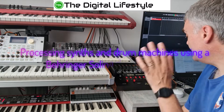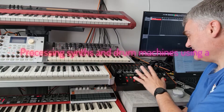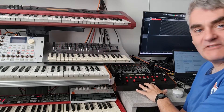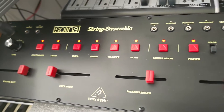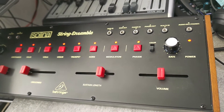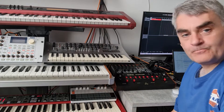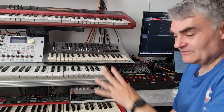Welcome to a video from TheDistLife.com. In this video I'm going to show you how you can use the Behringer Solina String Ensemble, which is an amazing sounding string machine and recreation of the string machine from the 70s. I'm going to show you how you can use that to modulate and as a send effect to other synthesizers and drum machines. So I'll show you how I've got it set up and we'll have a listen to it.